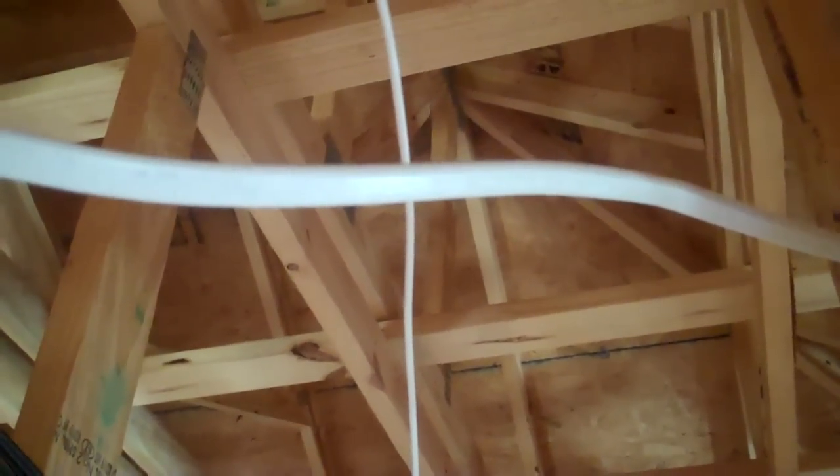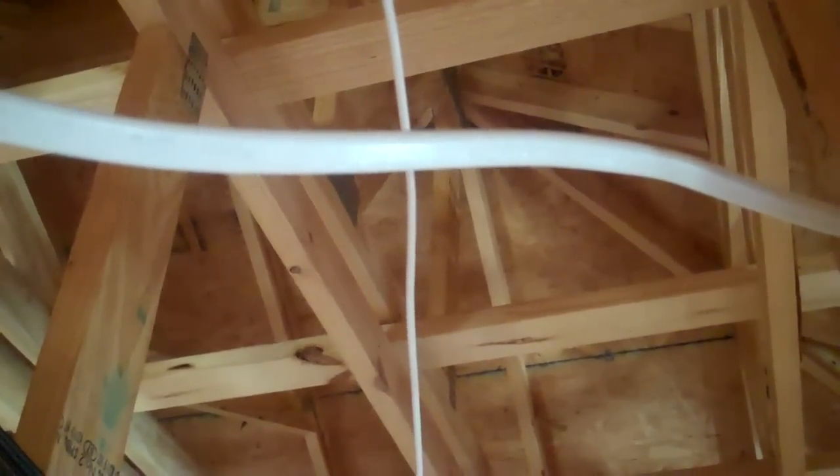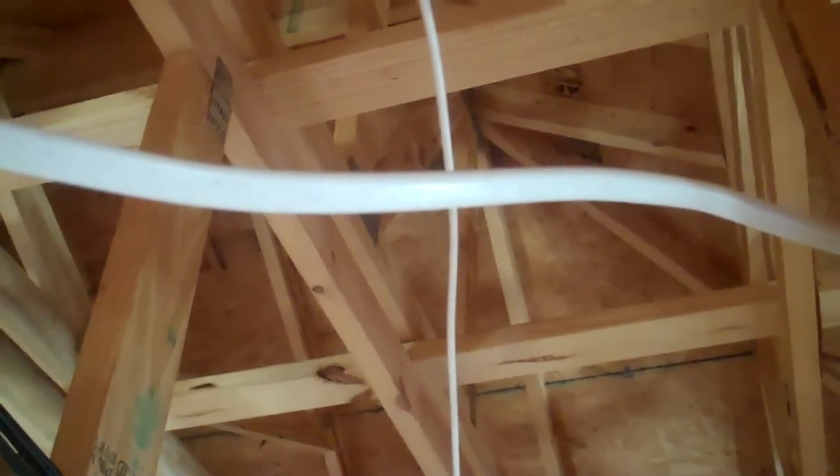That wire is strung all the way through the attic. You'll notice that wire is run at a 90 degree angle over this high voltage Romex. Never run this wire parallel to the Romex, otherwise you might have false alarm problems with the motion sensor.